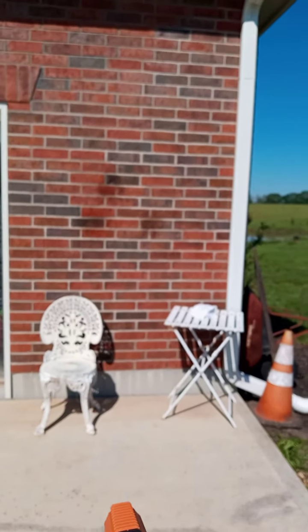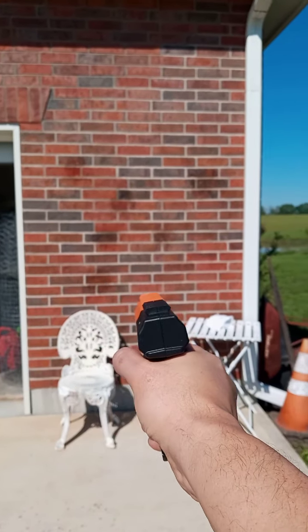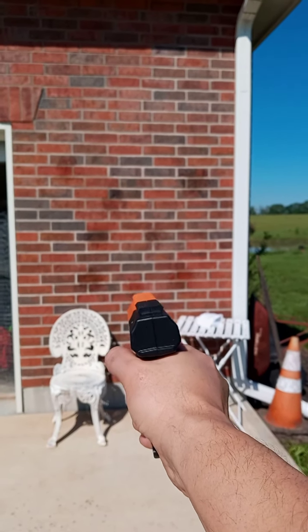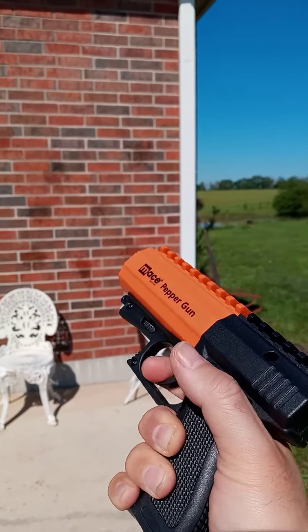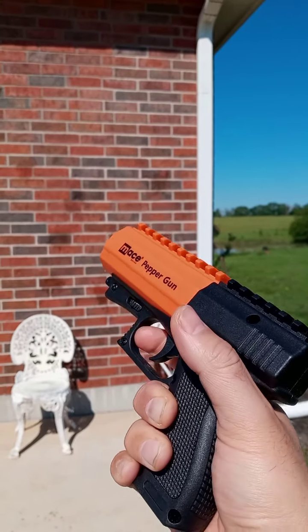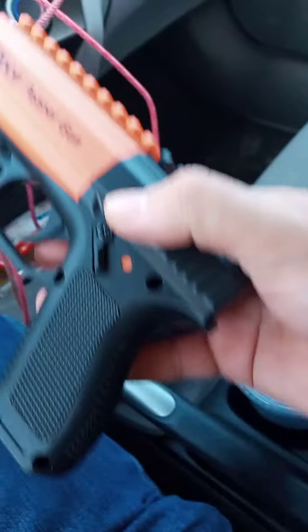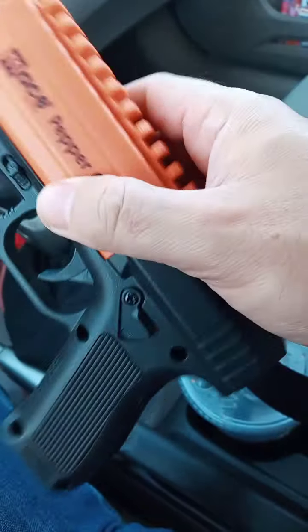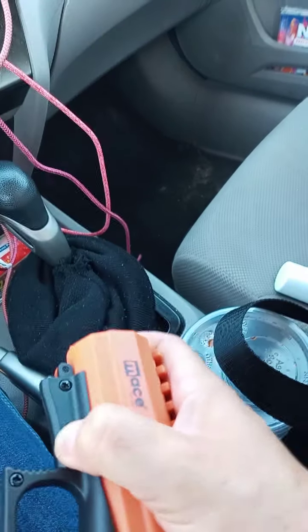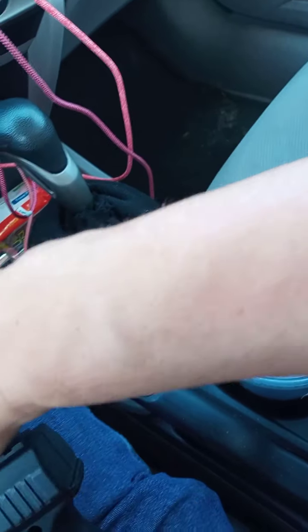But it is a spray, not a gel. That's three, four, five, six, seven, eight — so about eight good bursts at about 10 feet with no wind. Okay, so here's the OC cartridge. Safety on. Good to get a feel using that practice cartridge, because if I hadn't done that I probably would have thought it wasn't working if I ever had to use it. So I know to squeeze hard now.